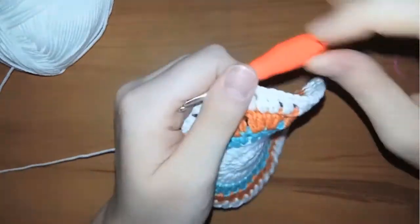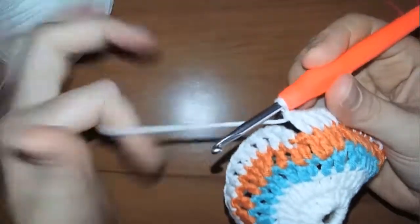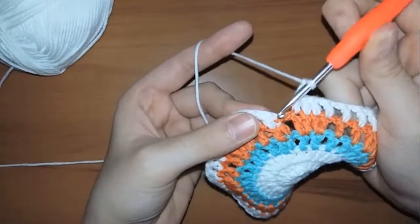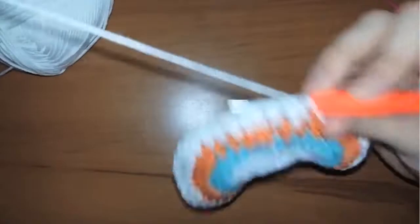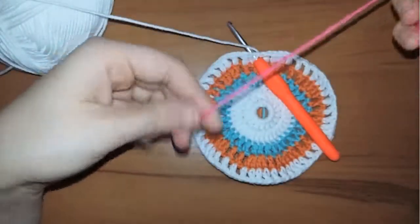Now I will show you how to finish this row. For the last step in this row, I will make a chain and insert my hook in the first stitch. I will leave the white yarn and switch to the fuchsia color.